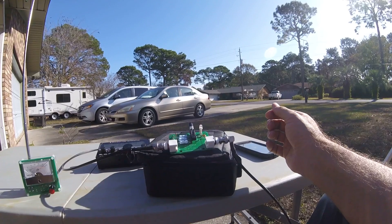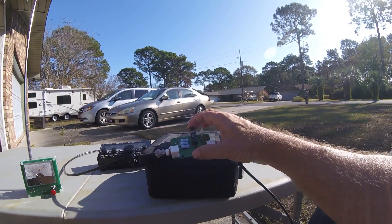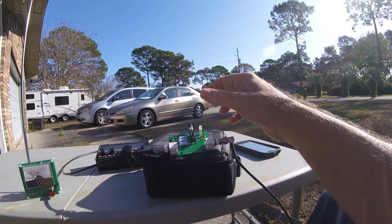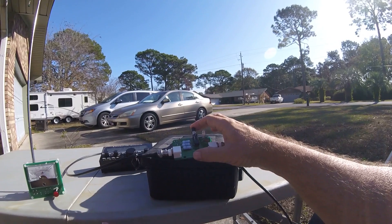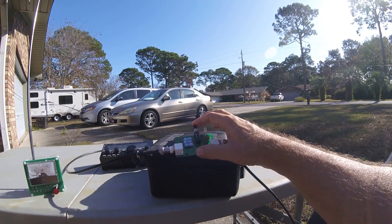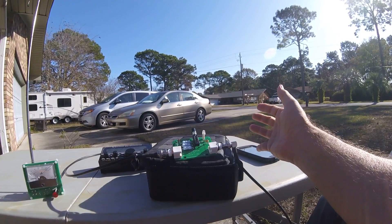This little device uses an LED as an indicator. You press this button to engage it. The nice thing about this kind of SWR meter is it presents a very good load to your transmitter even when you're tuning.